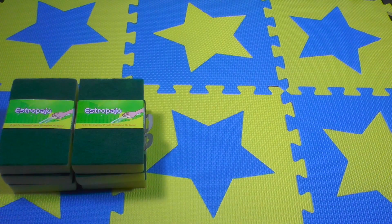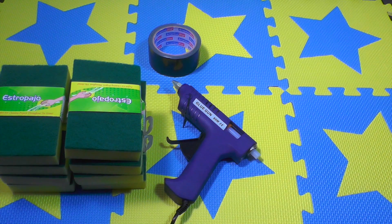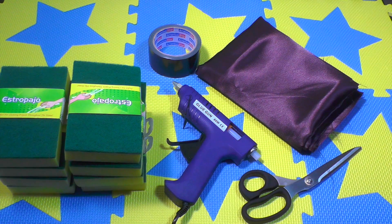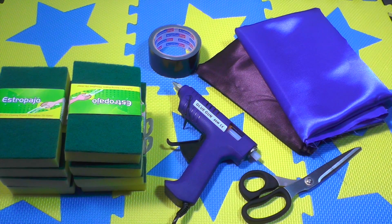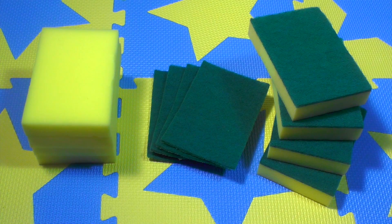All you need is some basic cleaning sponges — to be exact, you need eight rectangular sponges, a glue gun, American tape, scissors, and two different colors of fabric.